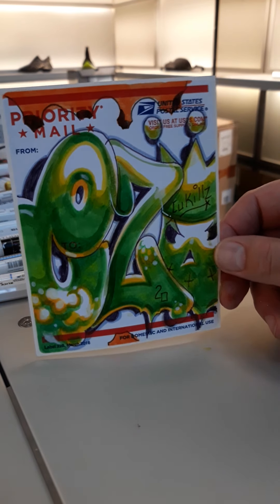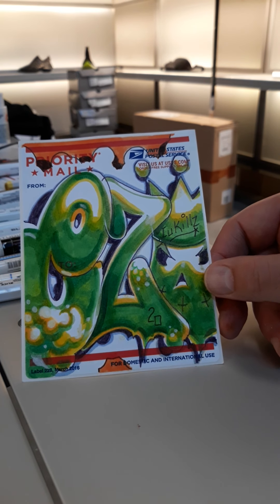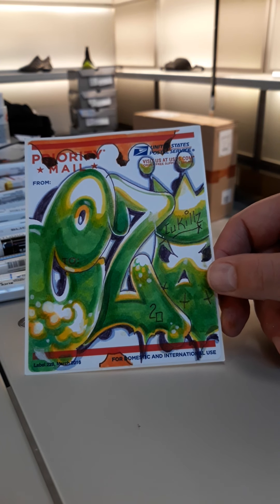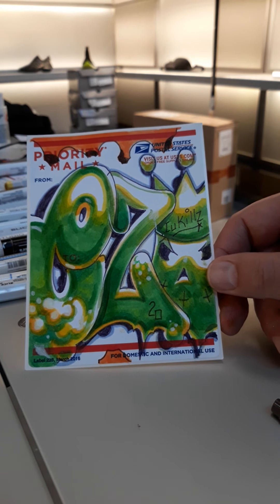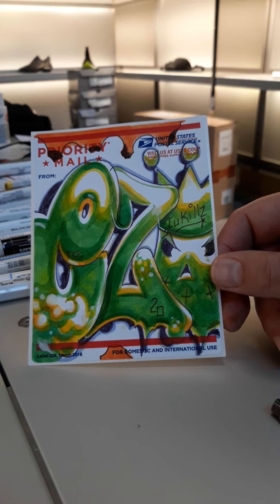So here you've got an easel slap, done just for you. Hope you enjoyed it. Definitely come check me out at www.easelworldwide.com. You can also catch me on Instagram — CU Kills at Instagram. All right, be safe.